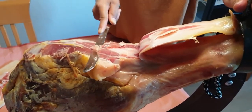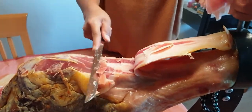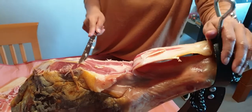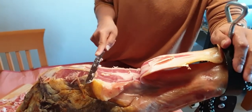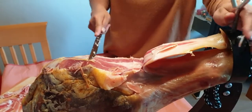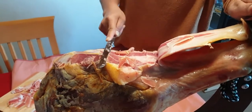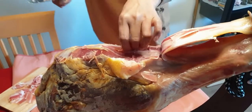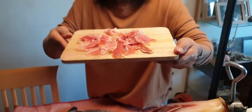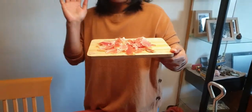I learned how to cut also by looking at people in Madrid, in the restaurants and those bars cutting. To cut a jamon, you have to cut it very thin, very thin slices. When you want to try nice tapas of jamon in Madrid - so we're going to try some nice tapas. See you next vlog! Bye-bye.